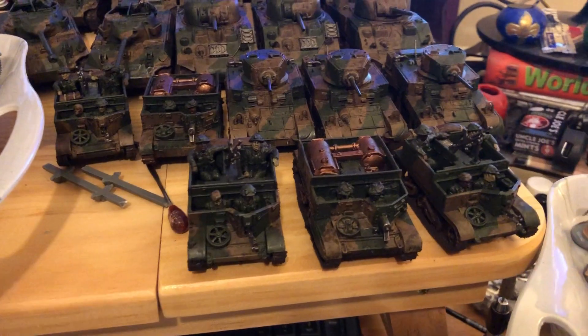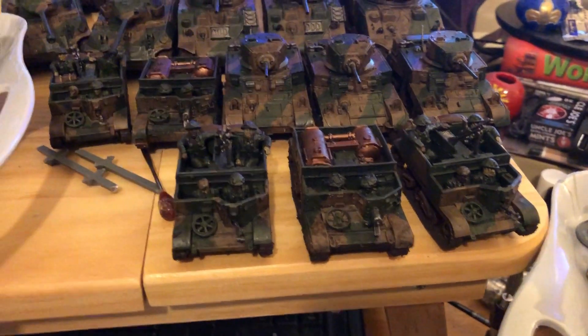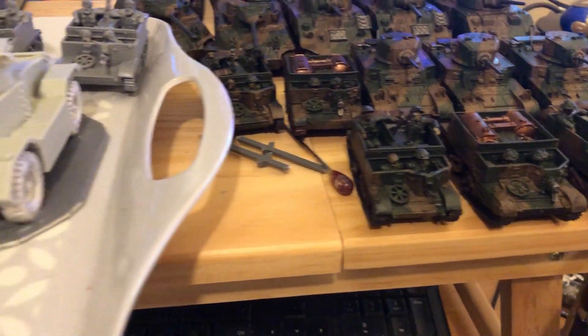Obviously there's the extant vehicle park. Although those Wasps aren't part of the British list — the Wasps are these things, they're not part of the British forces list, even though it says 'British Wasps Bren Carrier' on the Warlord Games website. Which is a bit of a bother.